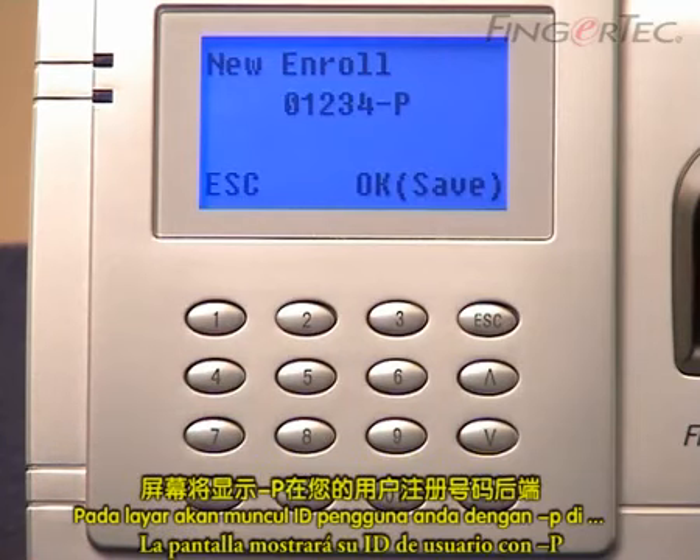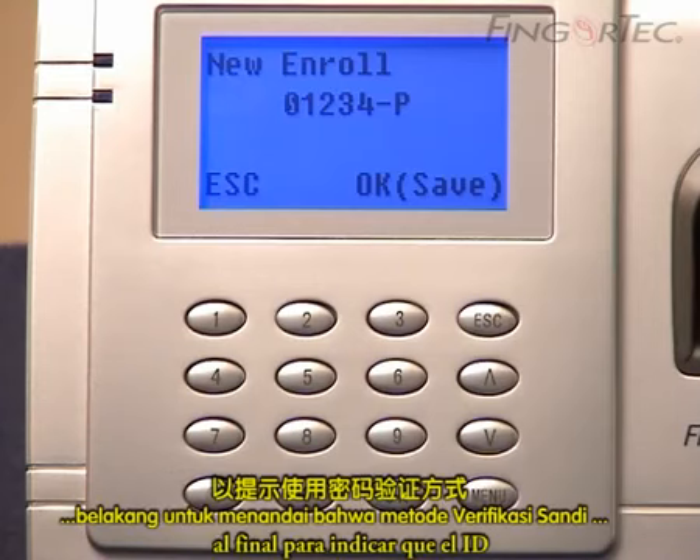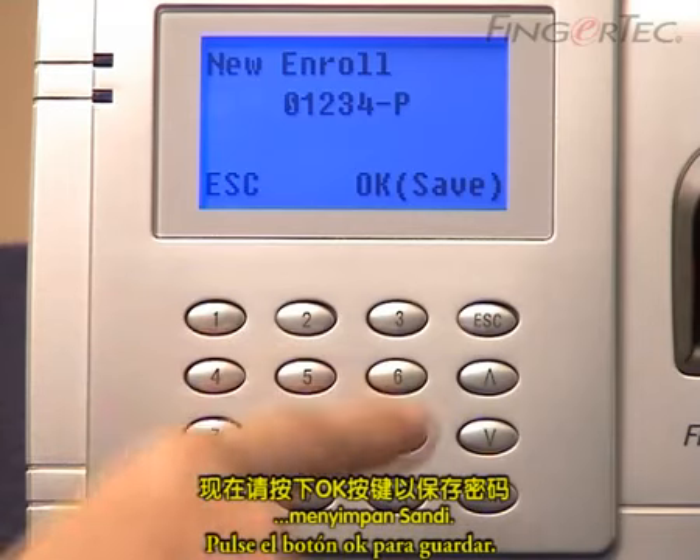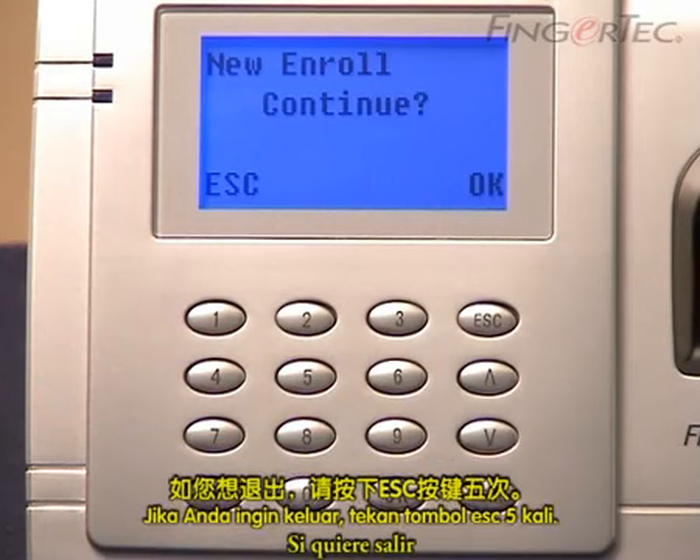The screen will display your User ID with "-p." at the back to indicate that the ID uses the Password Verification method. Press the OK button to save. To exit, press the Escape button 5 times.